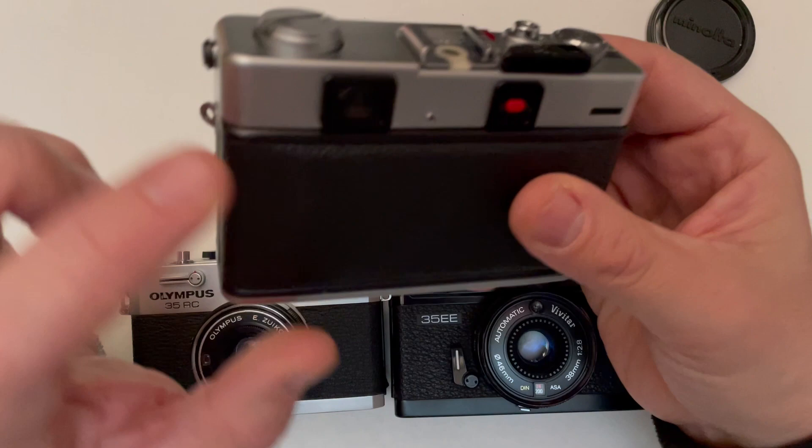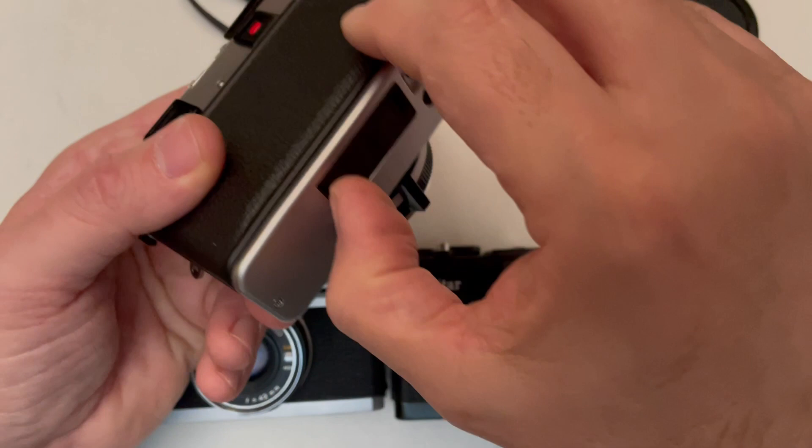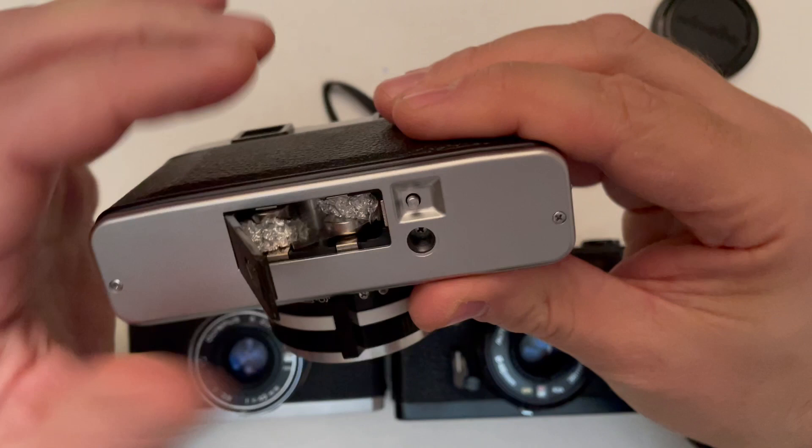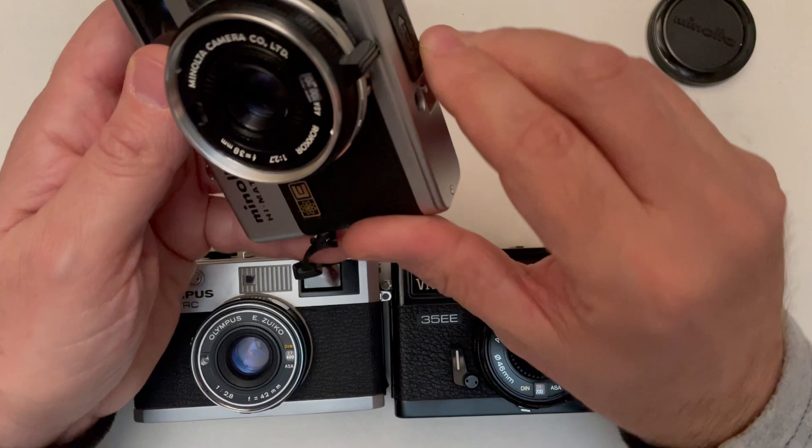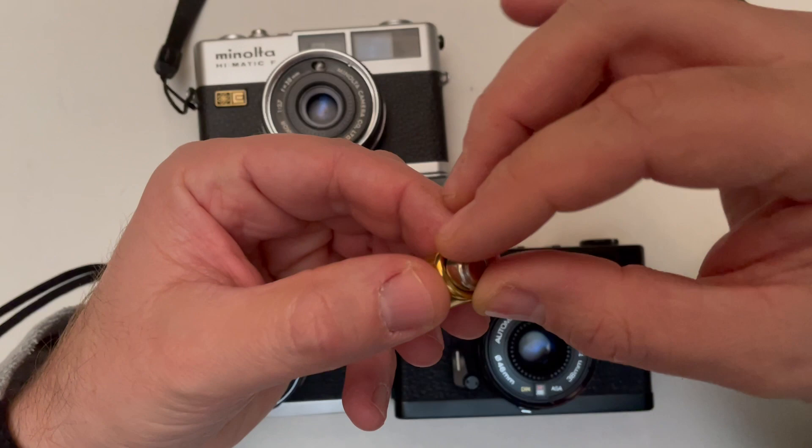Here's the battery compartment. It uses some old batteries that are no longer in production. You can either use standard LR44 batteries with aluminum foil as a spacer, or you can buy adapters — you plug the battery into the adapter and it fits perfectly.